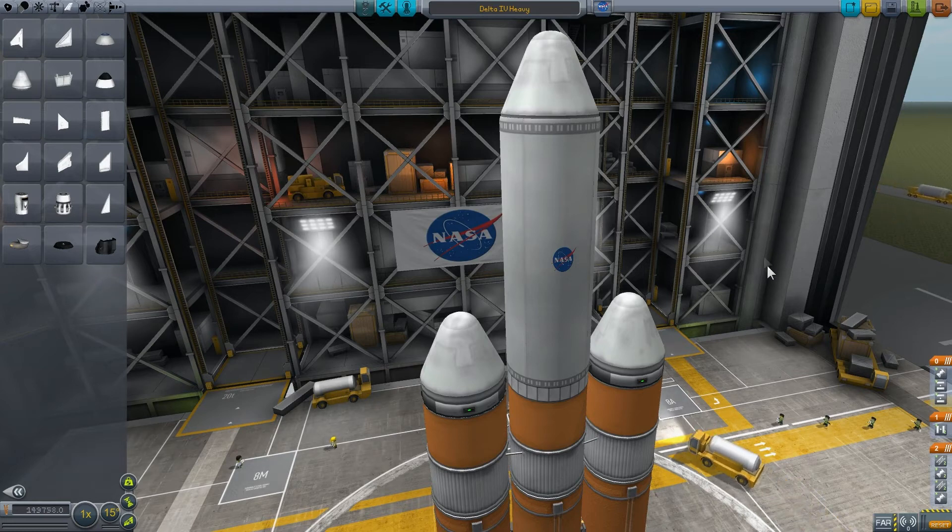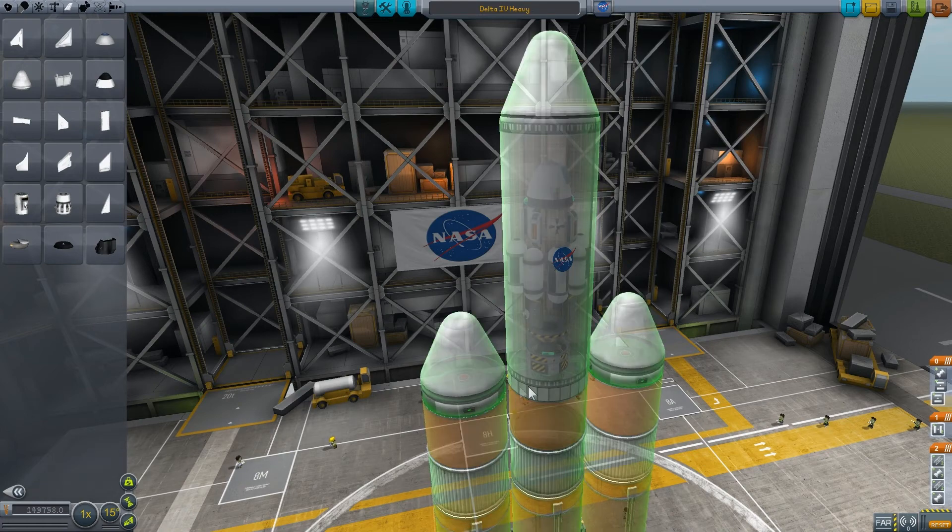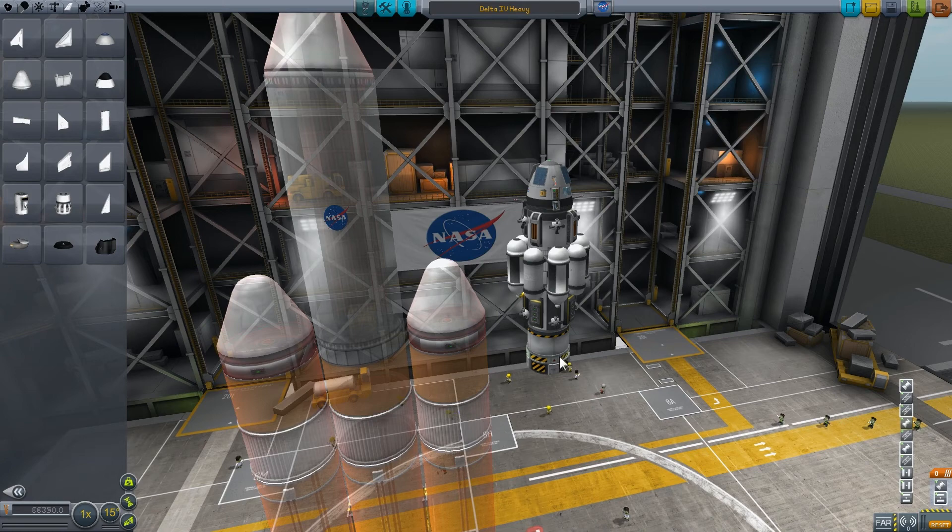This decoupler here — if I mouse over it you can see it corresponds to the staging icon on the right. When you stage that icon, all the fairings will come apart. However, you'll need to remember to use your own decoupler underneath the payload, which I have here, because otherwise your payload will remain attached to the fairing base. That's a grand tour of how the fairings are assembled and used in the vehicle assembly building. If you're used to decouplers at all, this should be fairly straightforward. I hope you enjoyed this quick overview — thanks for watching and enjoy the mod!